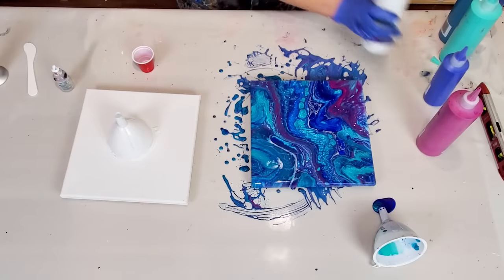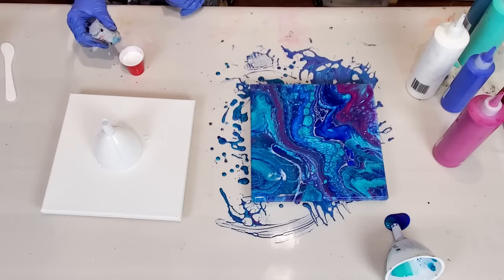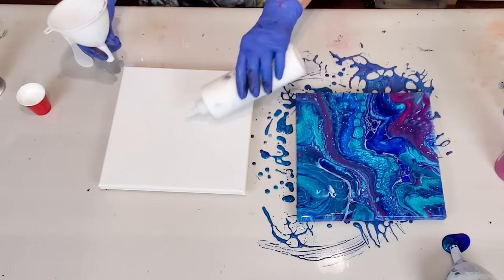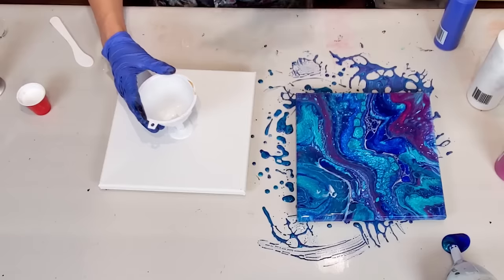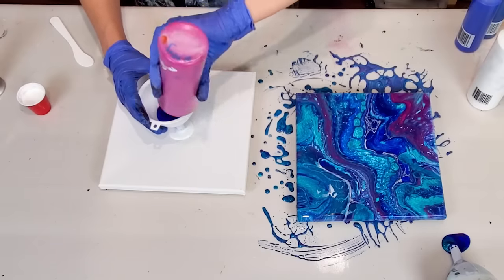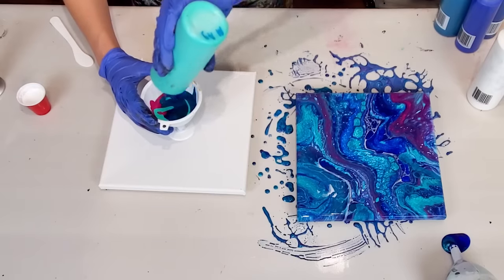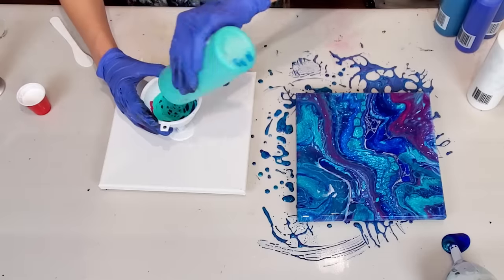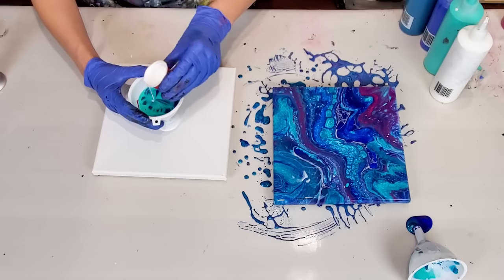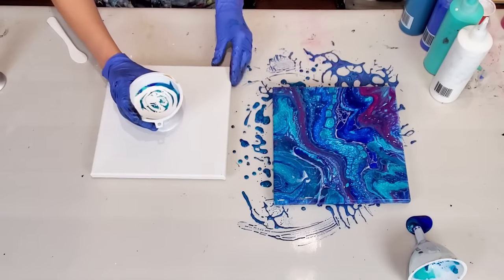Now let's do one with silicone. I'm gonna add just one drop. I'm gonna do the same thing: add a little bit of white, phthalo, ultramarine, added some magenta, cobalt blue, aqua green, and last I added white. I'm gonna pour from up high so the color can go through, and then add some on top. Now let's see what happens with this one.